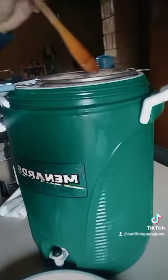Obviously I make agua frescas in large quantities for our family. We always have our Menard's Gatorade jug full with agua fresca. The last couple of days it was Jamaica and now it's going to be agua fresca de guayaba.